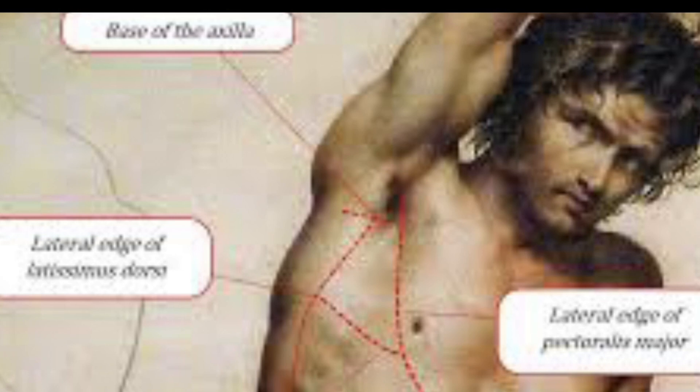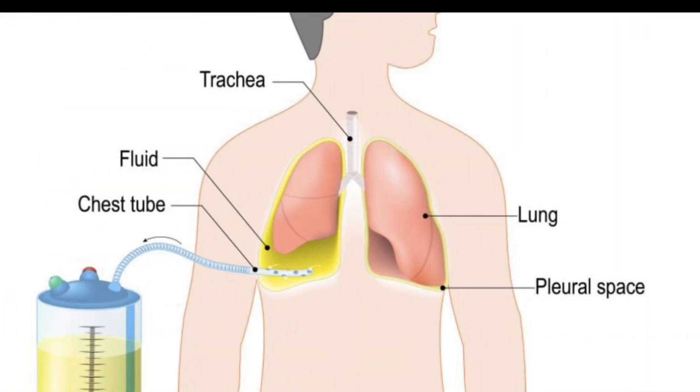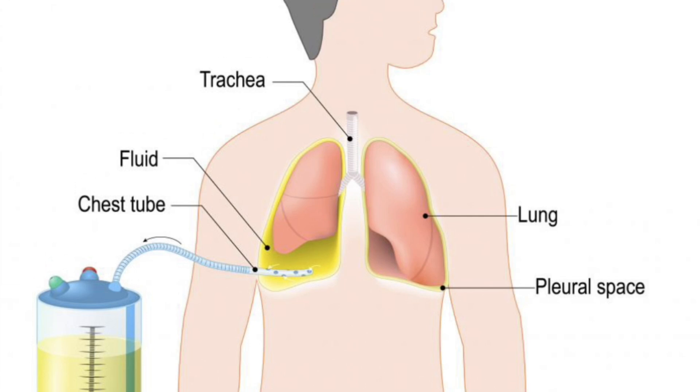Now you can see different pictures of the triangle of safety. Here the catheter has been passed through the triangle of safety into the pleural space in order to drain the pleural effusion. So this was all about the triangle of safety. For more videos, subscribe, like, and share. Thanks for watching.